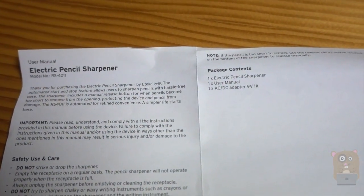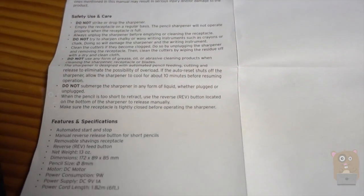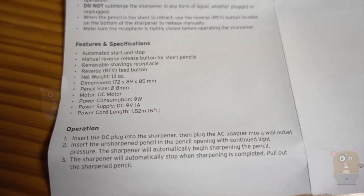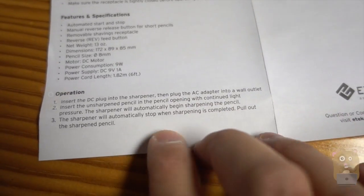So if you want to read any part of the product manual in more detail, just feel free to pause the video. Here are the specs for the item — it's got automatic start and stop, and it also reverses. Here are the operation instructions.